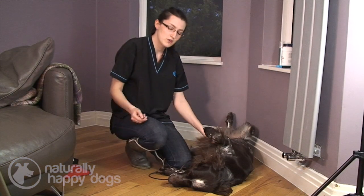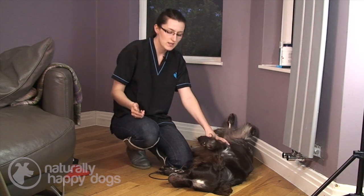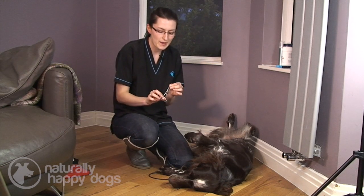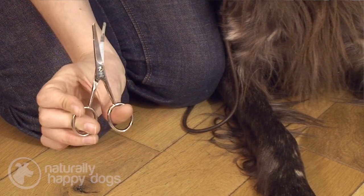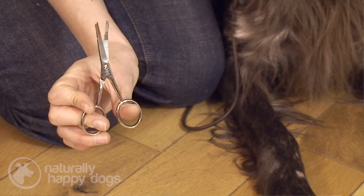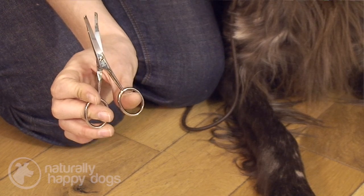Once you know that your dog is comfortable with being handled just with your hand, you need to introduce your equipment. I'm going to use a pair of curved-ended scissors. I like to use curved-ended scissors because if the dog flinches, the curve isn't going to do any damage. I also like them to be quite small because then you can be a little bit more controlled about what you're doing.